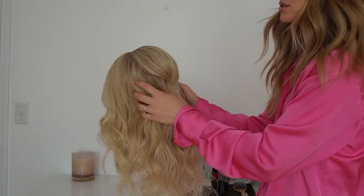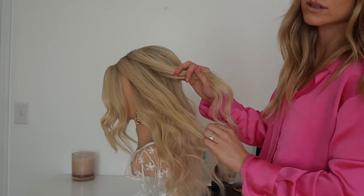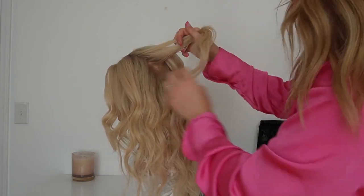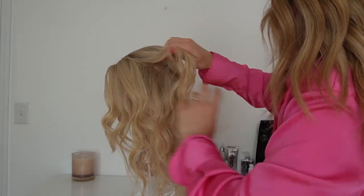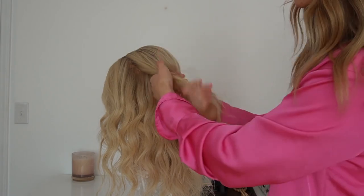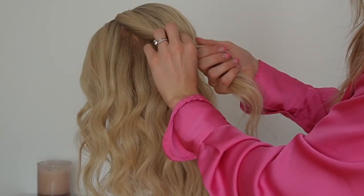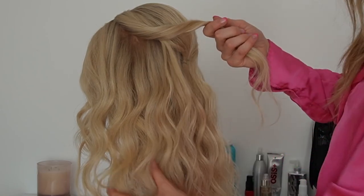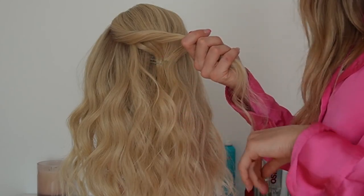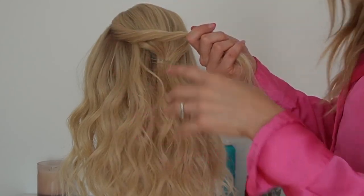Next, I like to take a smaller section from the front — I'm not taking the whole side, I'm working in sections. This is going to allow us to start to create lots of volume. I'm going to start twisting the hair slightly, and as I'm twisting I'm going to start pulling out some hair. This is going to create some fake layers in the hair, which is going to create that volume and projection.